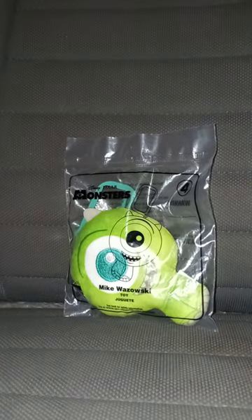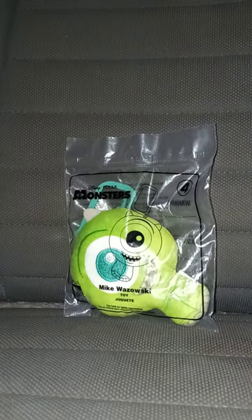I reviewed Buzz Lightyear, I reviewed Joy from Inside Out, and Dory from Finding Nemo. In this one, we're reviewing Mike Wazowski, because why not. Let's go ahead and get him out of the bag and see what he looks like.